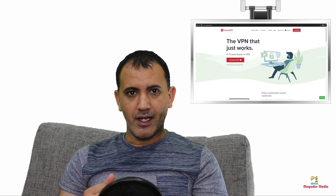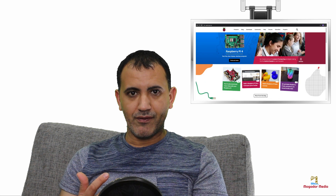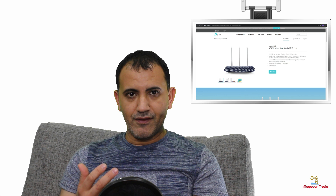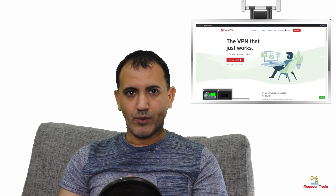For this tutorial I'm using a Raspberry Pi 4, a 32 gigabyte SD card, a TP-Link router, an active VPN account, as well as one hour of my time. So let's get busy.